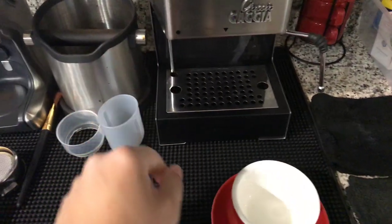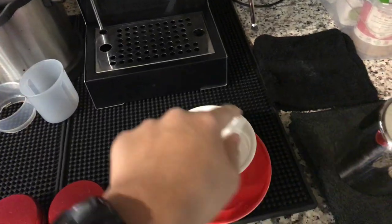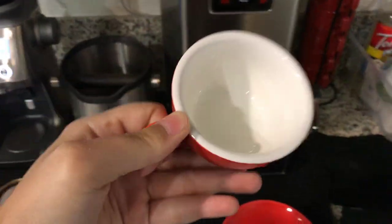And I got this new porcelain cup — it's my favorite cup to drink with. It's just about seven ounces.